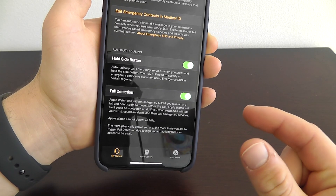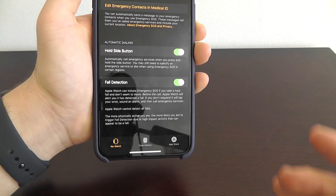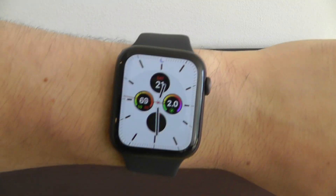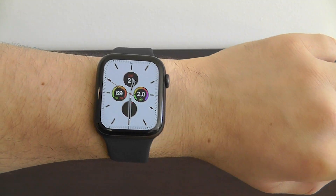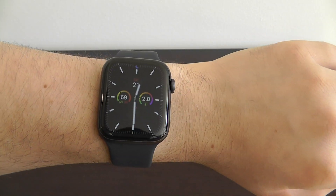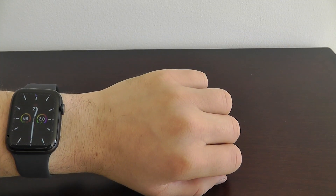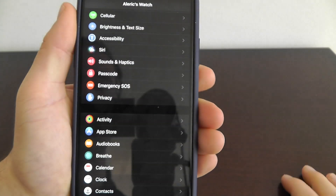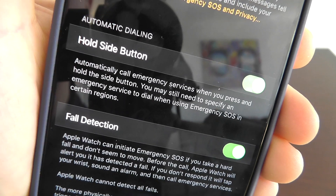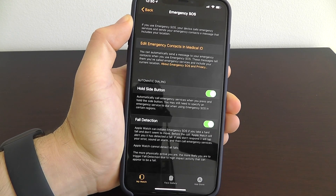It will give you a slight warning beforehand, so if you're conscious you can say it's a false alarm. But if you're unconscious, it will automatically call emergency services if you fall. I recommend everybody turn this on — if you find yourself in a dangerous situation, all you have to do is press and hold the side button to call emergency services, or if you can't, the Apple Watch will automatically detect the fall and call on your behalf. Enable both automatic dialing and fall detection in Emergency SOS settings.